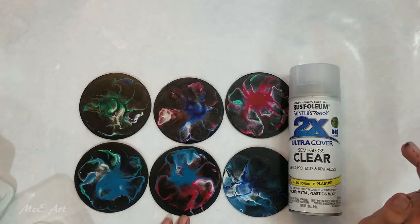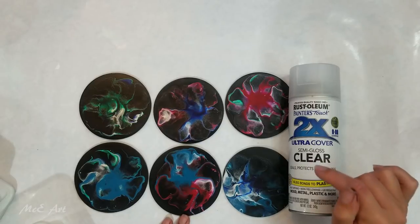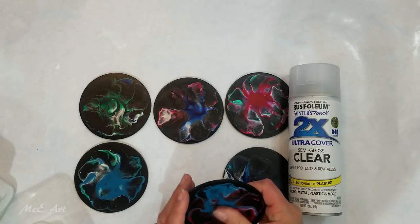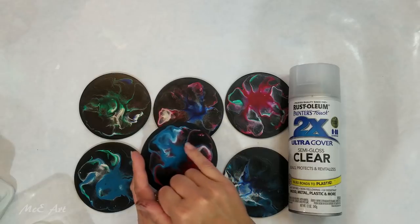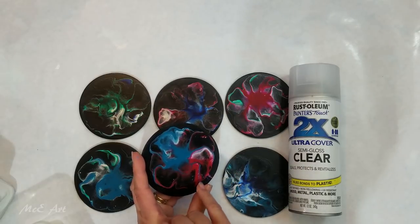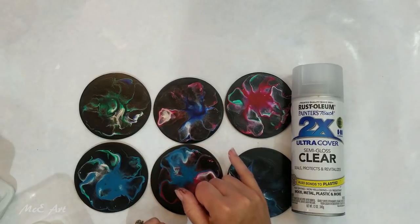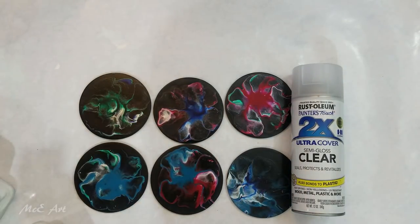I'm not sure whether these had silicone in them — I cannot remember and I have not looked back through the video. But I am seeing a few little silicone-looking cells, so there was probably a bit of silicone in the red paint. I'm going to clean the silicone off using cornflour.